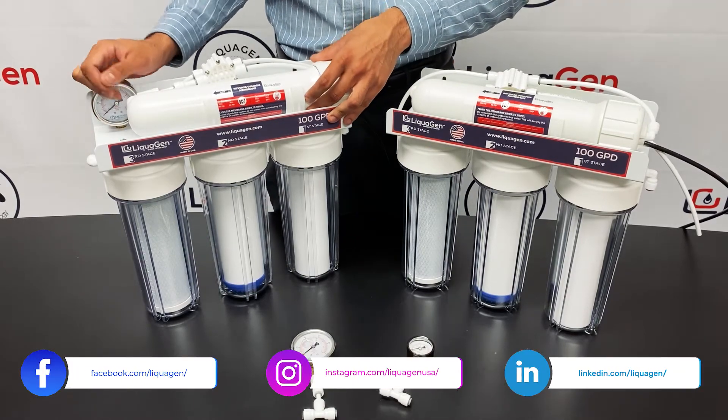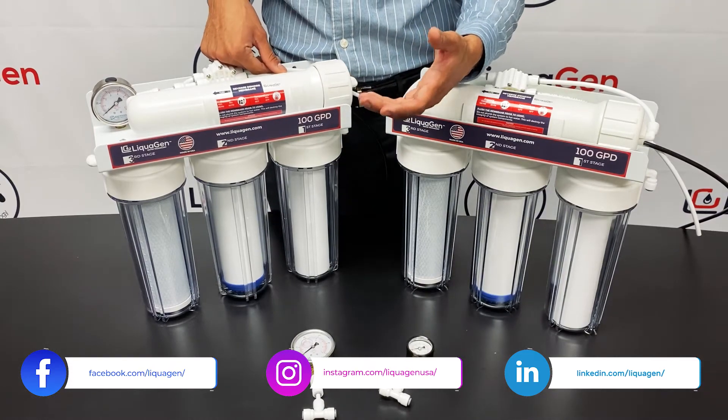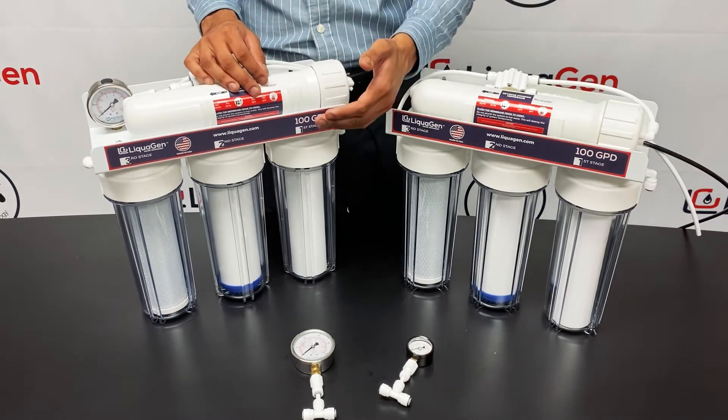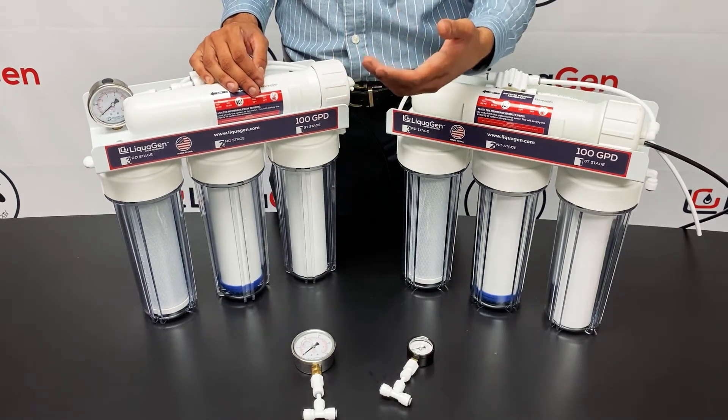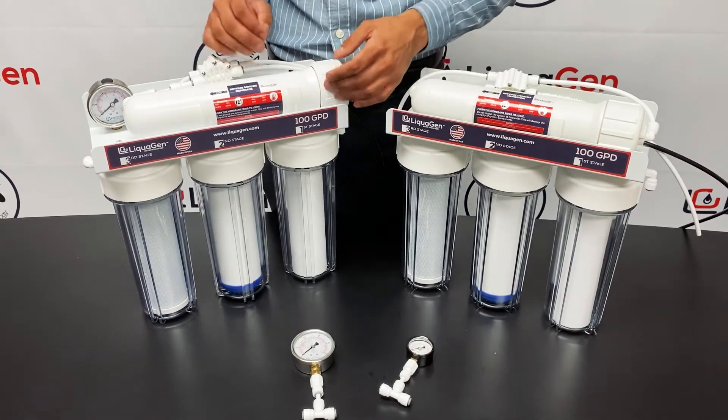If you have high water pressure, that might be detrimental to your unit, so you may want to look into adding a filter protection valve or a PSI reducer to limit the water pressure. If you have low water pressure, that tells you that you might need to add a booster pump or an AquaTech ERP pump to raise that pressure.